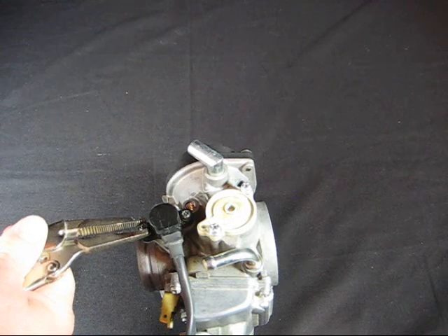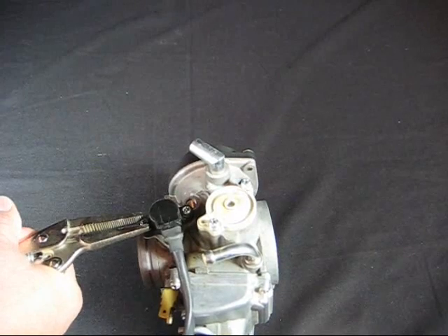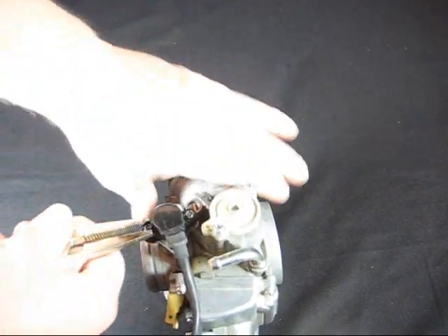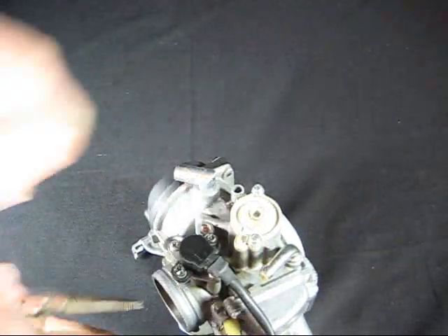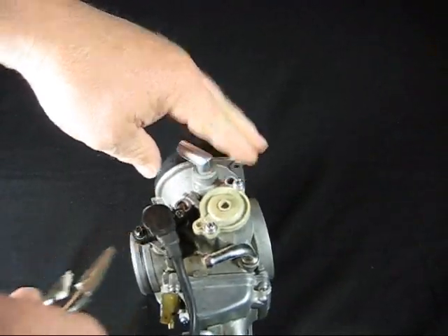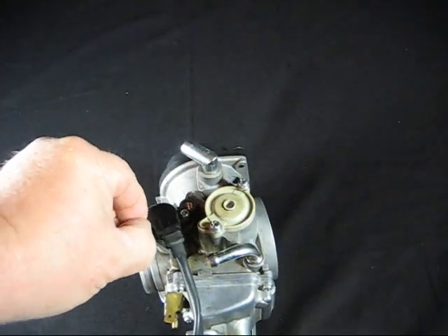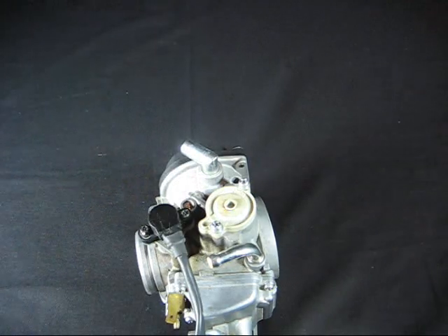You want to be very careful of the throttle position sensor while you're doing this. Then just turn it and you see how that loosens. The rest of the process is just removing that screw with your fingers and then going to the other side to remove that screw. And then you're done.